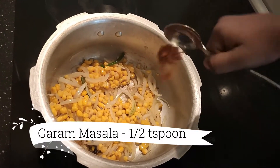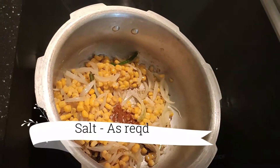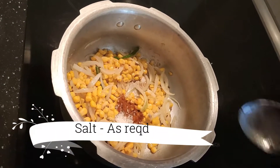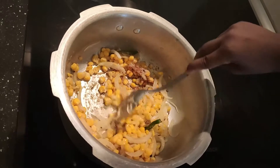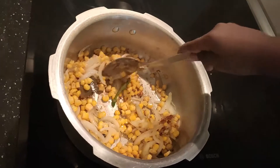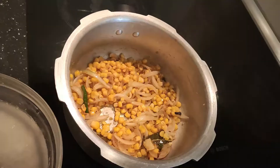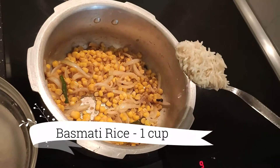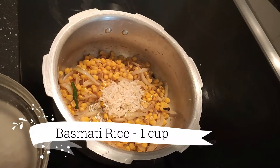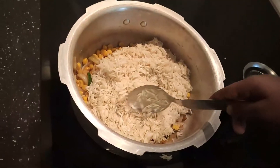I'll fix it for the masala and I can start. Now, one cup of sauce to basmati rice. Mix this well.